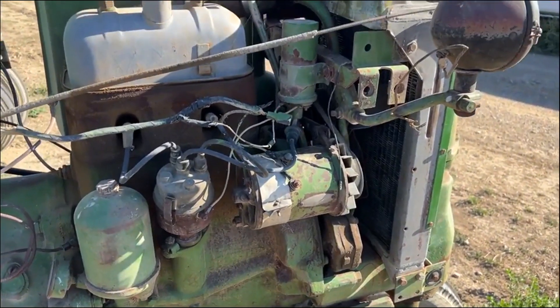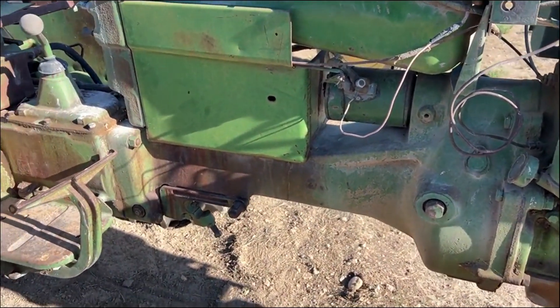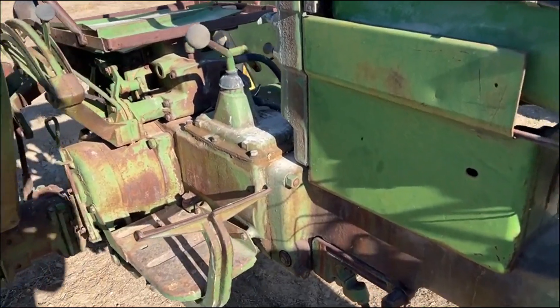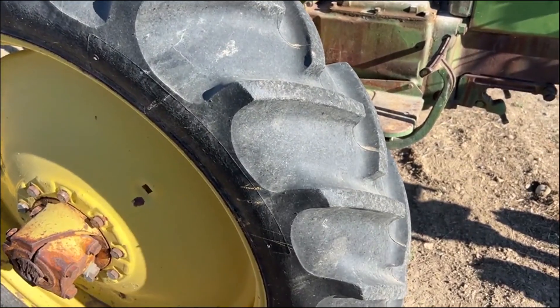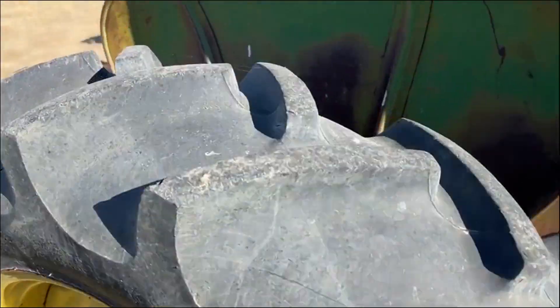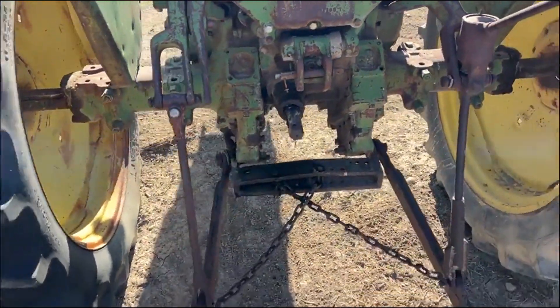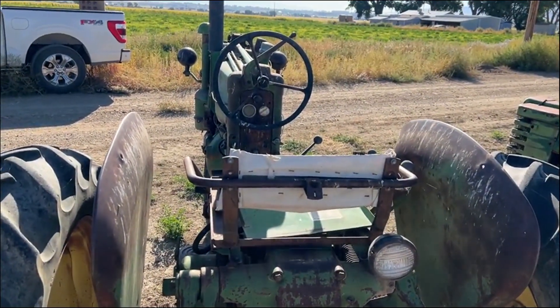It's a little two-cylinder gas motor on this little guy, and the starter worked just like it should — fired right off. I don't think we messed with the three-point. Pretty good rubber on this side as well, and at the back you've got three-point and PTO. Anyway, that's this little tractor and we'll get her put up on the auction site for you.